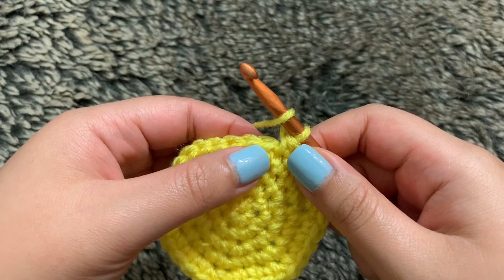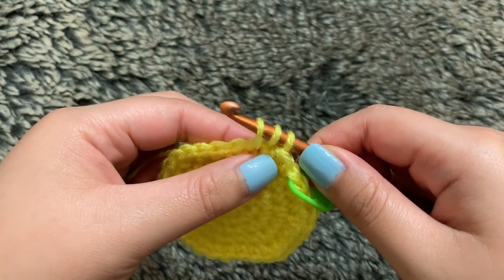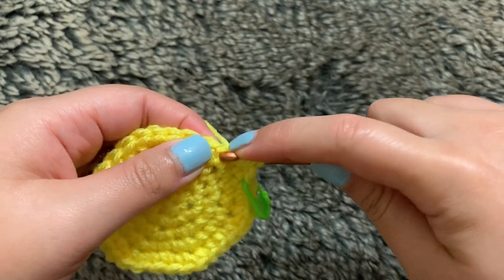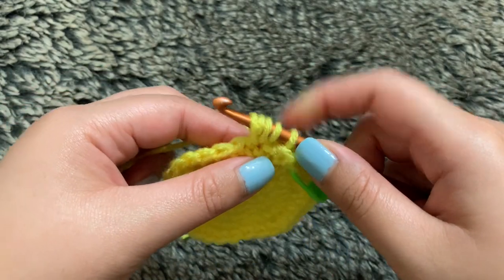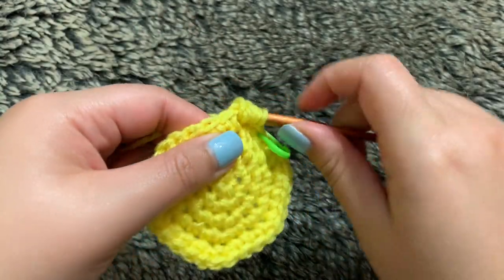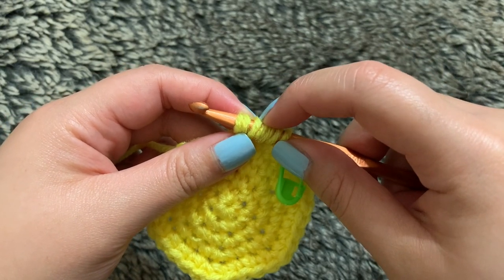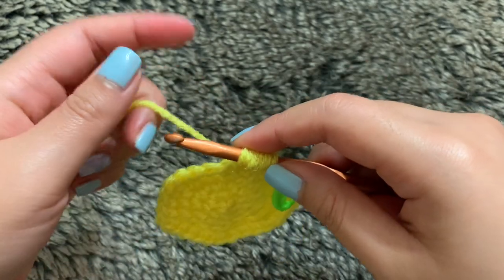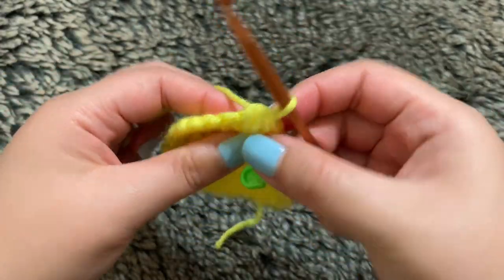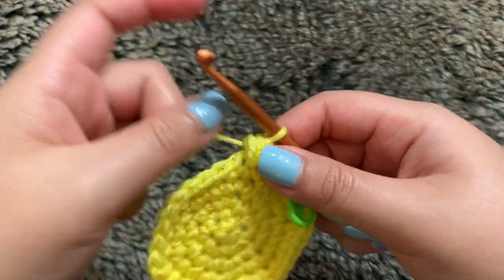So now you want to yarn over your hook and then go into your stitch and pull some of this yarn through — you have three loops. You're going to do that two more times: yarn over and do it into the same stitch. We now have five loops. Yarn over again and go through the same stitch — you currently have seven loops. Lastly, you're going to yarn over your hook again and pull through all seven loops. If you push the back of this outwards, it will make it pop up a little bit, but don't worry about that right now because we have a lot more to go. Basically, you want to repeat that all the way through until you end up with 30 stitches in total, but I'm going to show you this one more time.